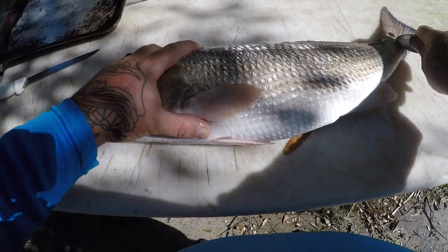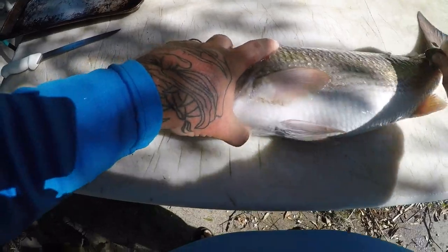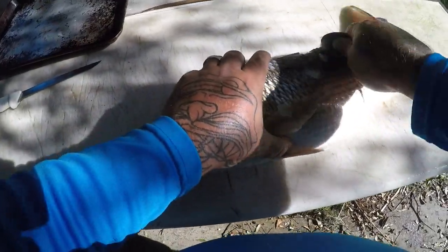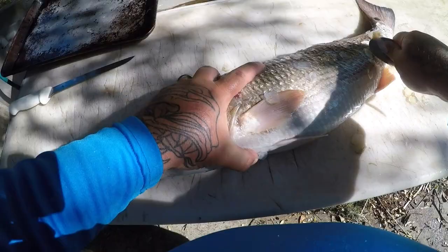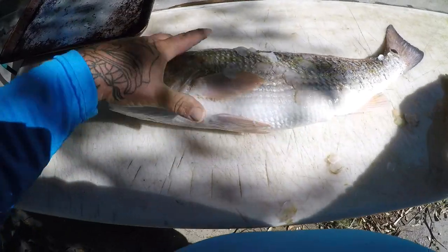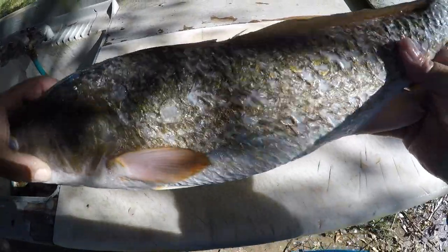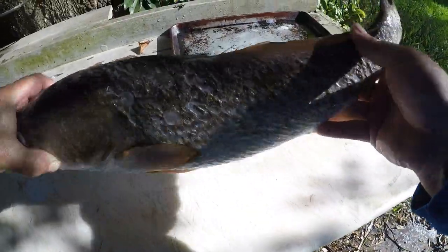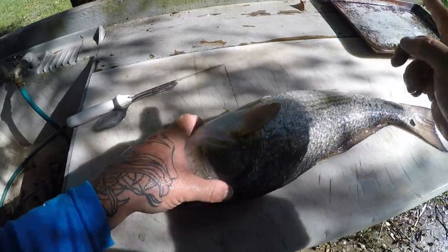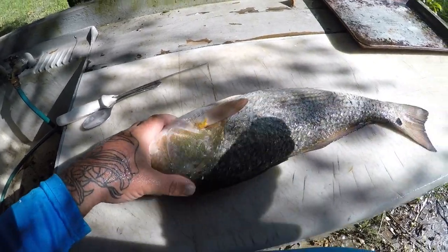All right guys, I got my redfish here. What we're gonna do is go ahead and scale it — using a spoon. It's been so long since I've scaled a fish, that ain't funny. Okay, I'm gonna go ahead and finish scaling this and I'll get back with you in a minute. All right guys, I've got my redfish completely scaled. Now what we're gonna do is cut the head off and gut it — I'm not gonna put that on film. You guys know how to do that.